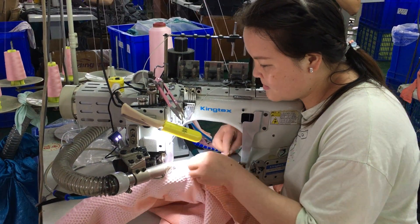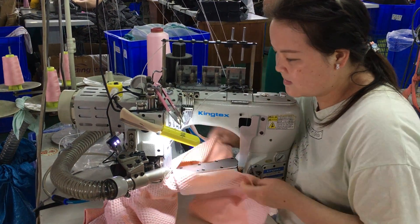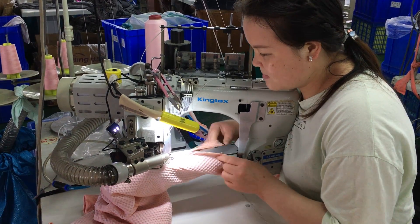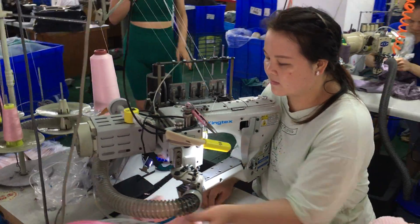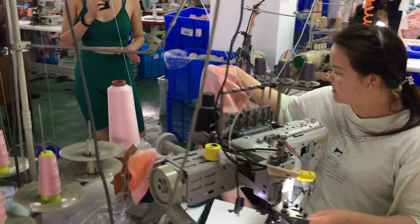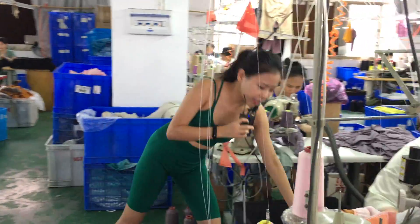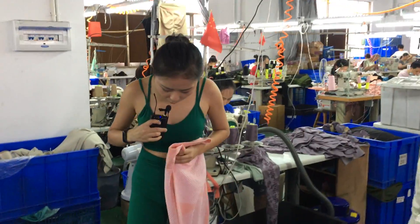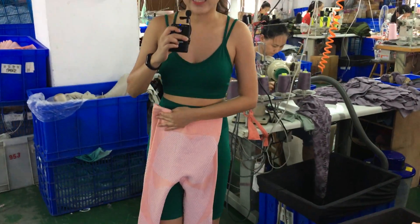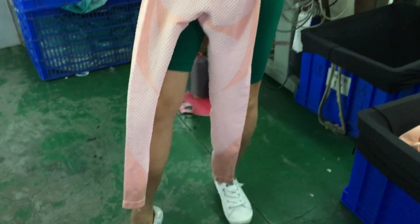This station is really important — it is the main part of the leggings. When we are doing squats, the seam beneath must be strong enough to provide real support. As you can see here, it becomes a real pair of leggings, and this is the final product.